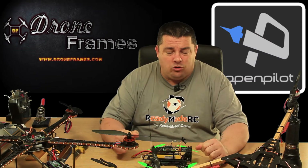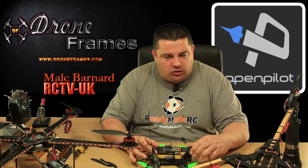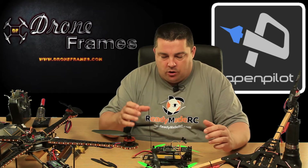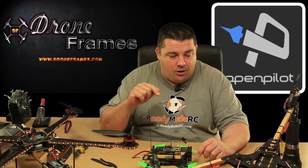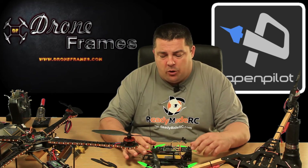Hi guys. I wasn't really expecting to be doing a video this evening — I've just come in here to do a little bit of work on the copters, and I thought I should probably video this and let you guys know what I'm doing.